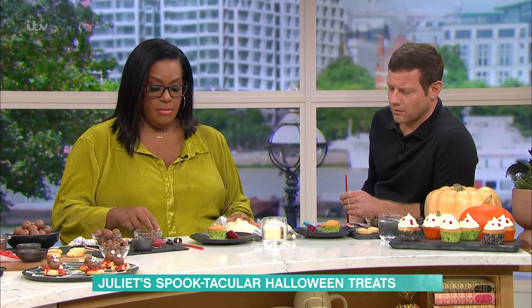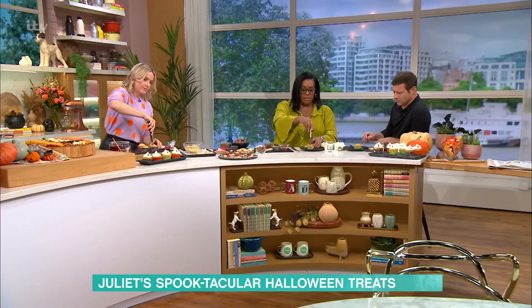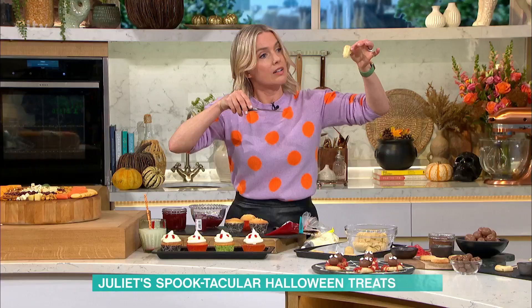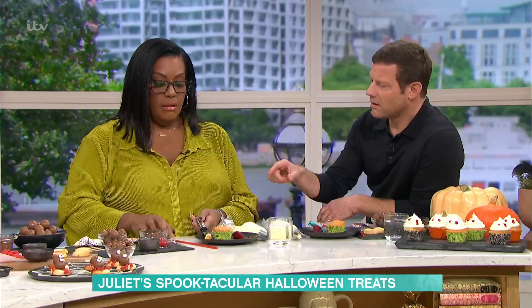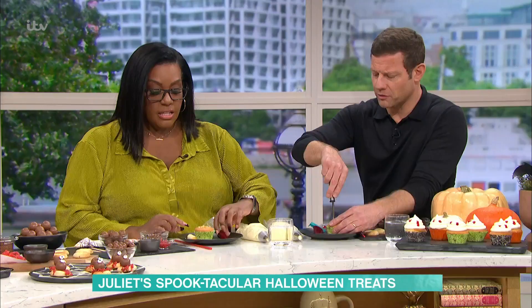You can do it with an apple corer, a knife, or a spoon. Take a little bit out of the middle of your cupcake first. Apple corer is quite handy — I've just done a knife — or you can do a spoon. Apple corer is quite nice and neat, and a little teaspoon works well too. Just roughly in the middle.